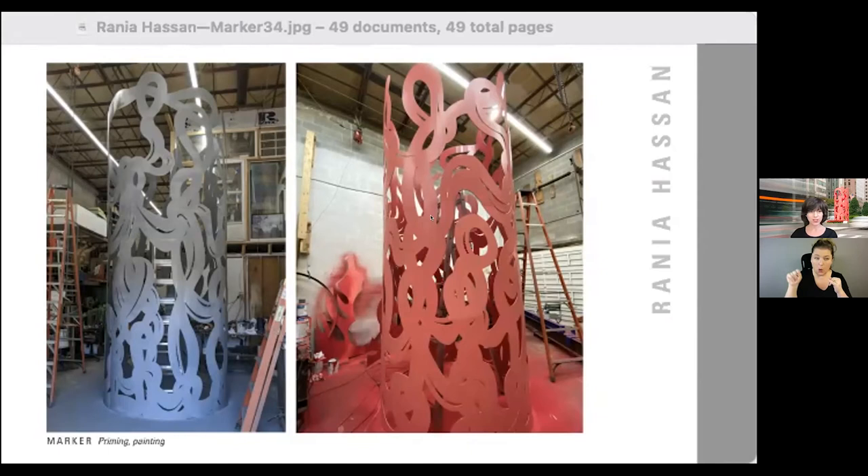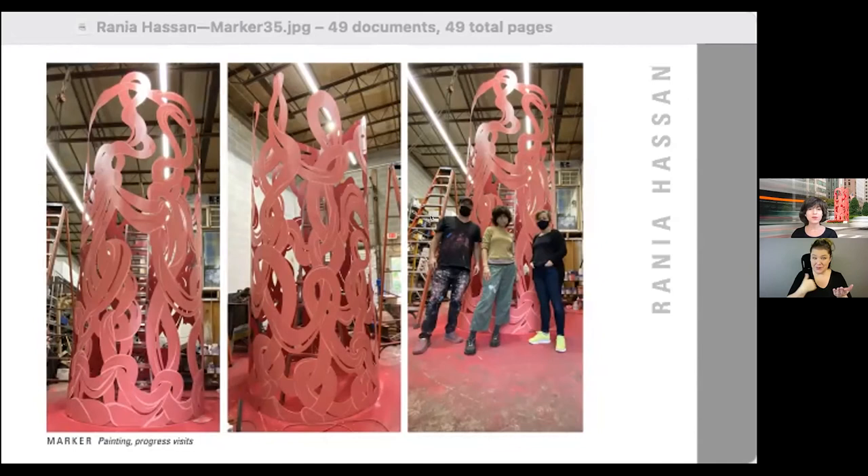These show two different parts of the process — the first part was the priming and then on the right it's the painting. We also added in lines. The image on the right shows what it would have looked like if we had powder coated it. Another part of the process when you're working on a commission is regular progress reports and site visits — the image on the right shows Karen Miller from the Golden Triangle BID coming to take a look at how the piece was coming along.